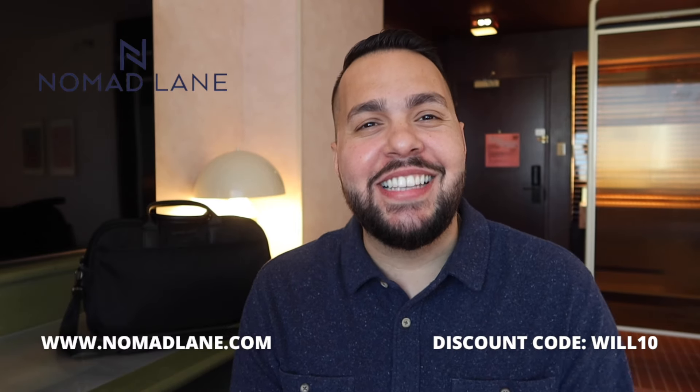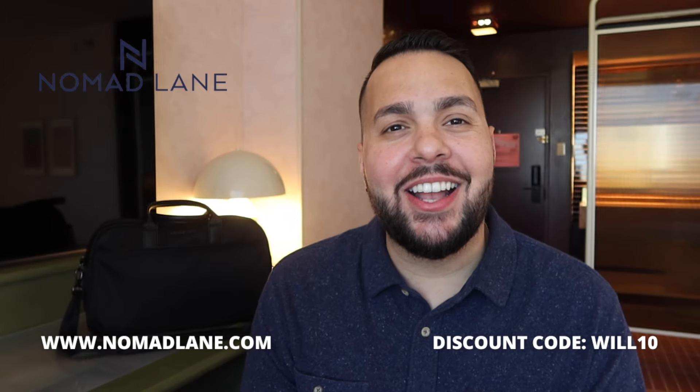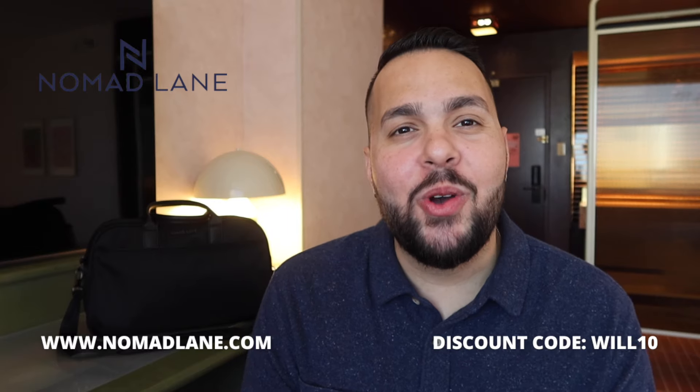I really hope this video helps you save money not only on spring break travel but on your future travel as well. If you want the whole airport to stare at you and successfully size your bag before boarding, check out nomadlane.com for the Bento Bag and use code WILL10 at checkout for 10% off. Before you go, drop in the comments where you're traveling to this spring break — I'm currently in Austin having a fantastic time. If you enjoy learning how to travel smart and save on bag fees, smash that like button, share this video with friends so they can save too, and I'll see you next Sunday.